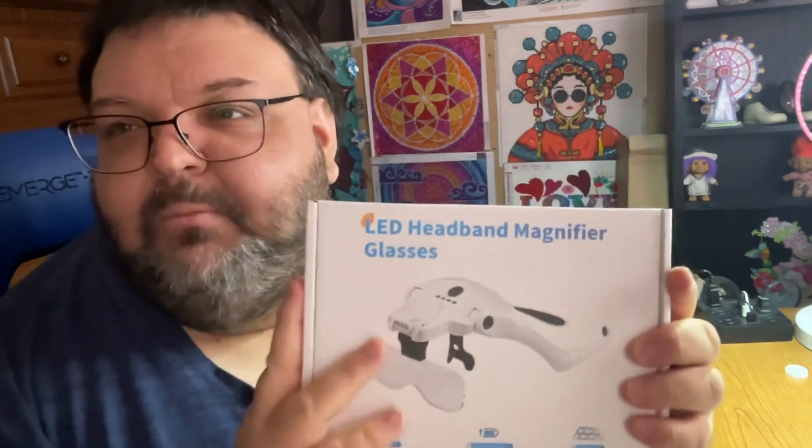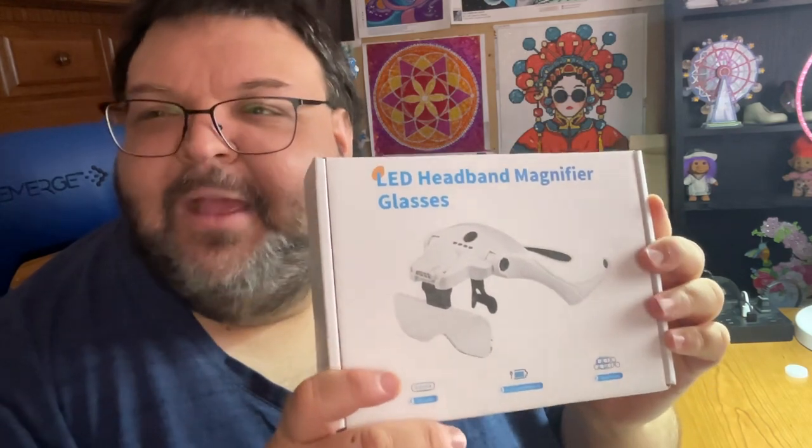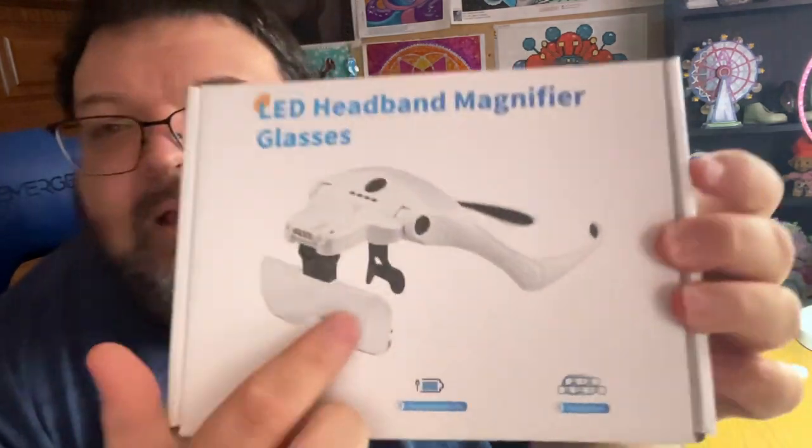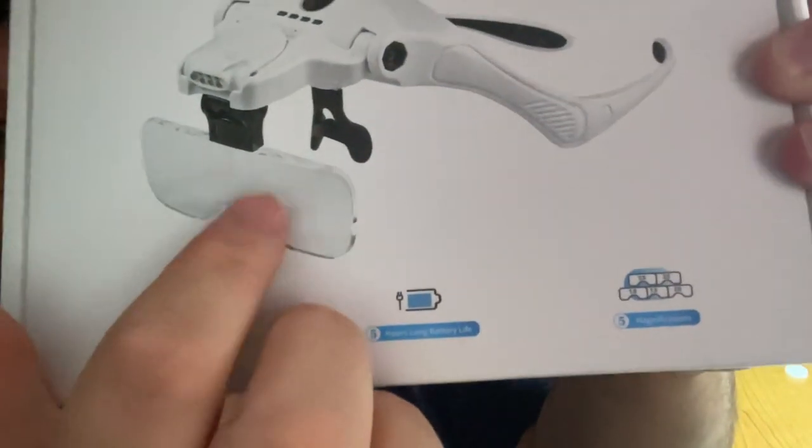Here is the box it came in. Of course this came with an outer brown cardboard box and then it comes in this inner box. I have opened it and looked at it really quickly, not much though, so I'm going to basically be kind of going in a little blind. Here's what they look like on the box. Down here it says four LED lamps, five hours of battery life.